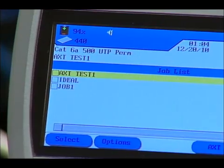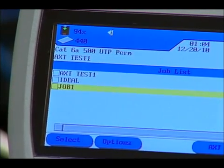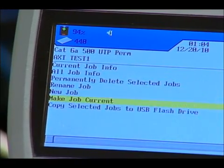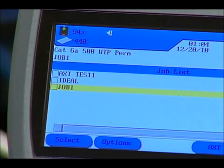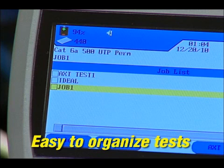To save tests to an existing job folder, highlight it by selecting F1, then press F2 to go to the Options screen. Highlight Make Job Current and press Enter to select it. This feature allows tests to be easily organized by project, building, floor, telecom room, or whatever method works best for you.